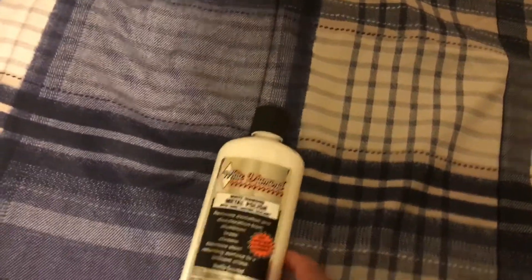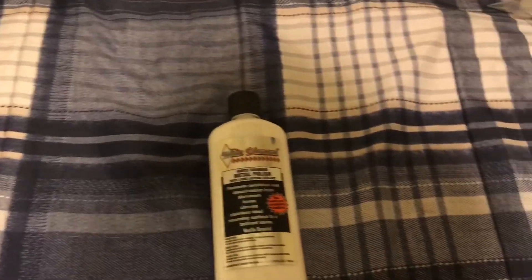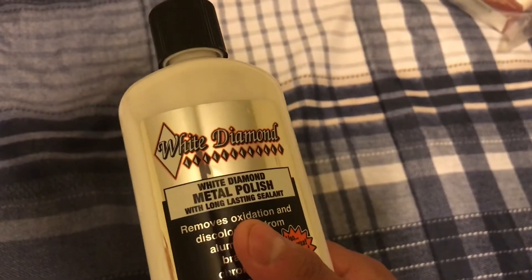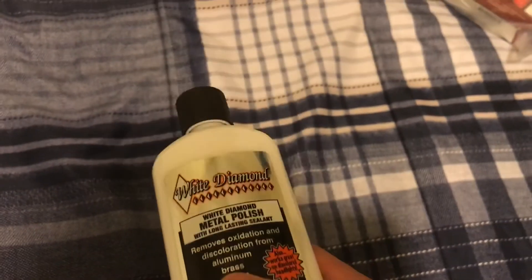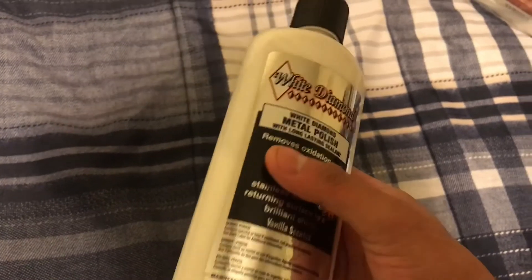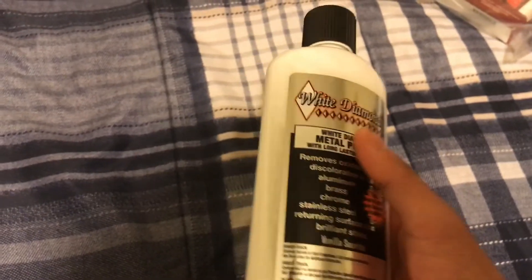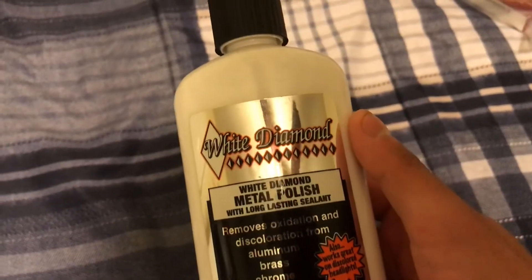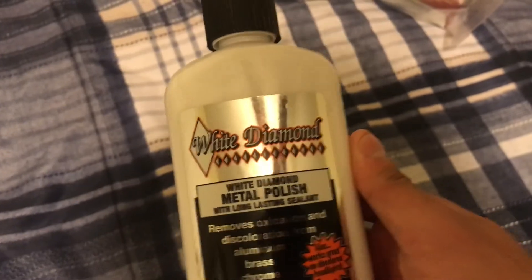The reason I bought this is because I really have a problem with pretty much most of my zords — they have some oxidation on them and I'm trying to figure out a way to restore them without damaging them. If it damages them by removing the paint, then I'll have to repaint them, but that's no big deal. Hopefully it doesn't harm the plastics, so I'm gonna give this a try and see what happens.